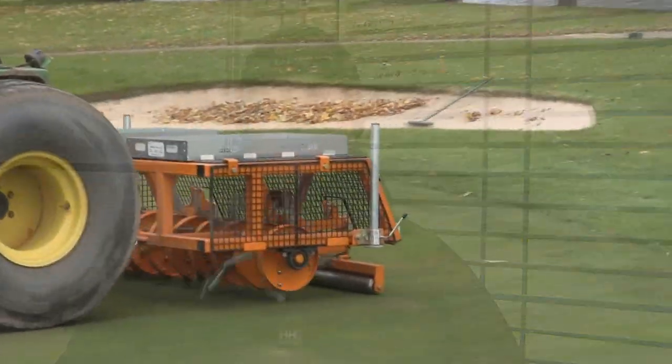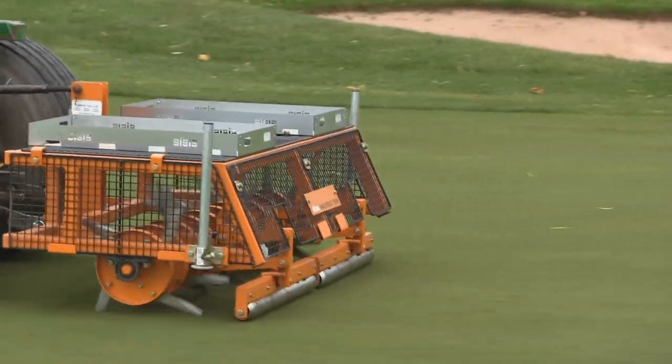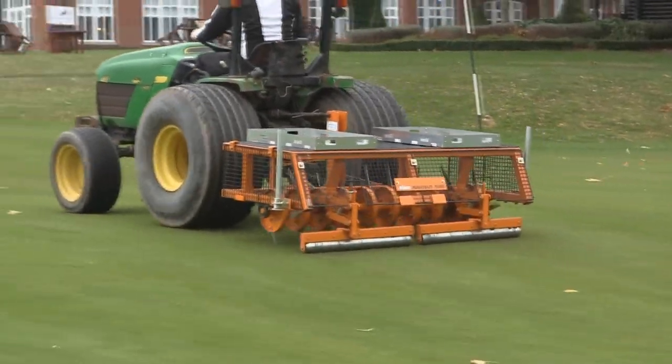I'm Chris Mintern, Head Mechanic at the Belfry. I've been here for seven and a half years. My background is basically for the last 25 years working as a mower mechanic within the industry. We're currently down in the area of the greenkeeping compound which is based down at Lee Farm. My role is basically to maintain a massive fleet of machinery and manage it effectively. I've got two mechanics that work with me as well.